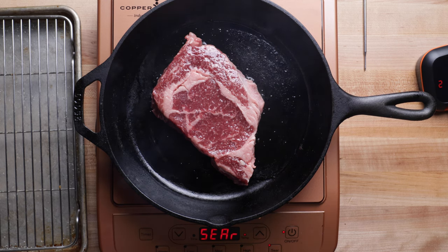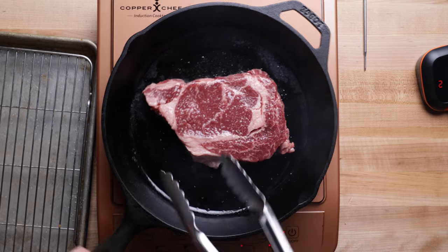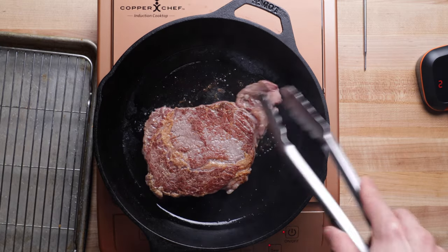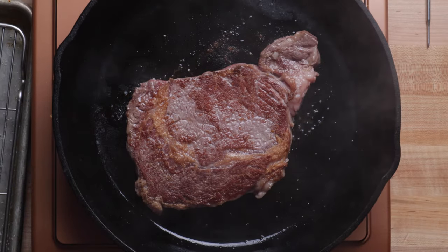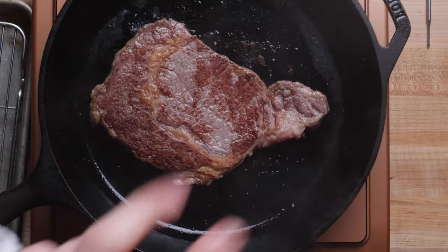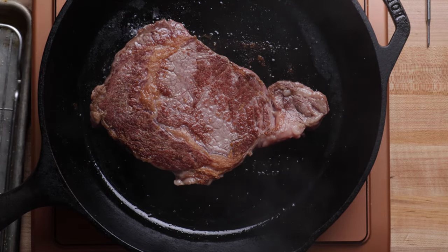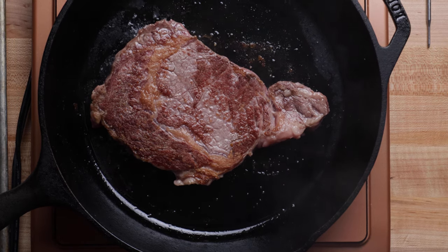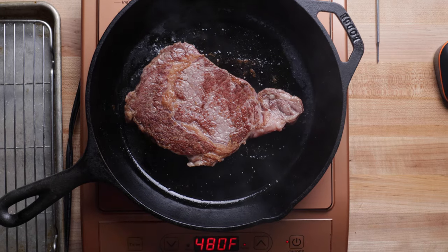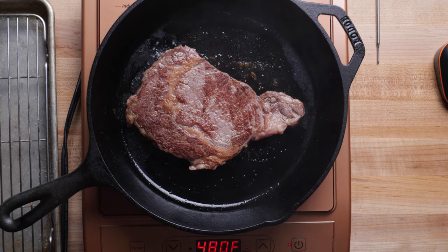Then I'm going to butter baste it, which adds to the crust on each side, and finish it in the oven if needed. Time to flip — we're going to grab the tongs and gently pull it out. If it's sticking to the pan, leave it in there. It should release if you properly preheated and used avocado oil. As you can see, we've got a beautiful crust already working. We're going to go for another two minutes without touching the steak — just let it sit and develop a nice crust.